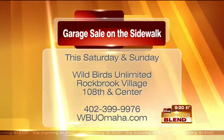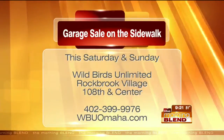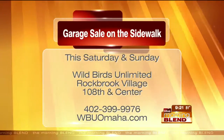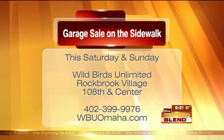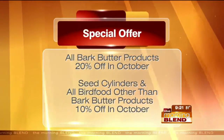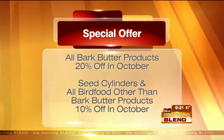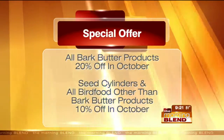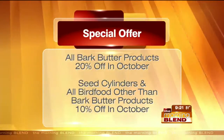The website is wbuomaha.com — a great resource where you can sign up for the mailing list and email list to get updates on all things birds throughout the year. It's as much about information as it is product. Right now, bark butter products are 20% off, and cylinders and bird food are 10% off this month.